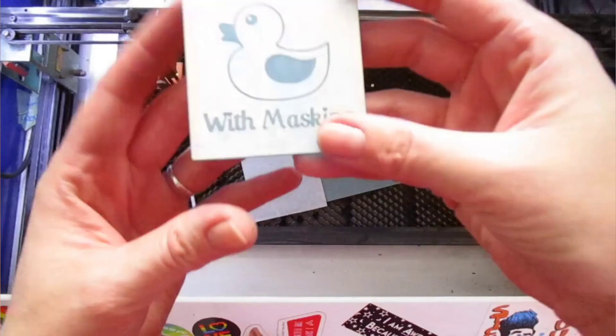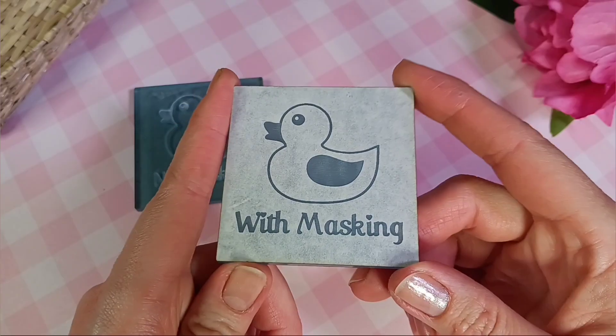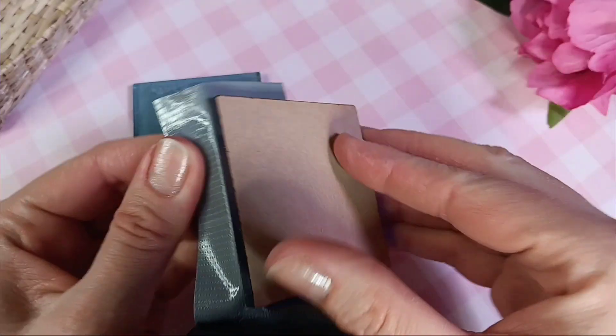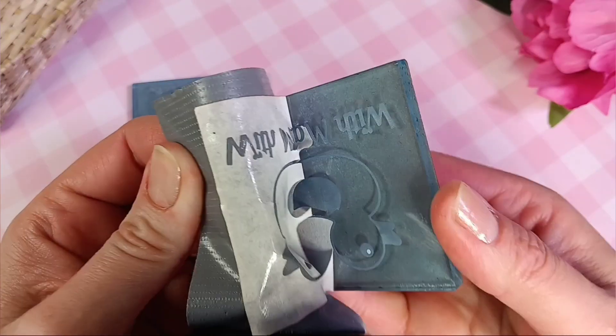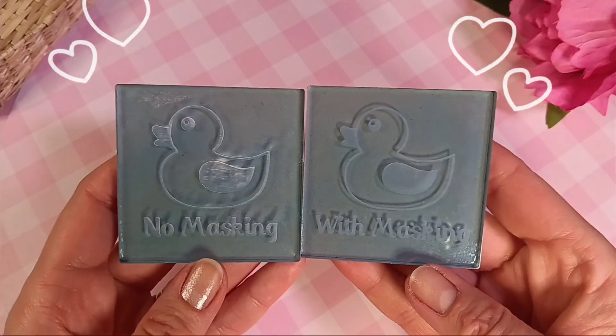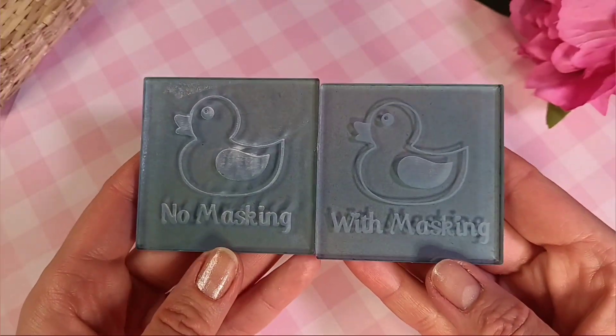I use the exact same settings. Once it's done, we can save ourselves the hassle of picking off the masking with gorilla duct tape — another handy tip. When you have them side by side, this one didn't need any buffing. The etching is slightly lighter as it had to engrave through the masking layer, which is fine and what I would recommend for a more simple design.